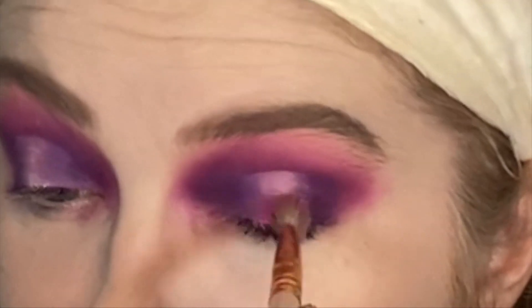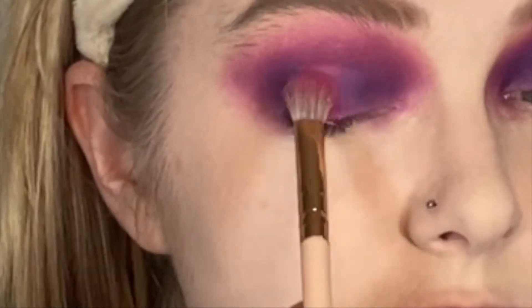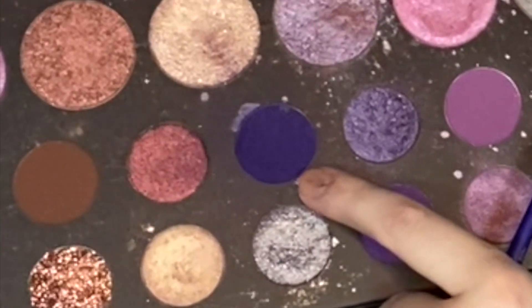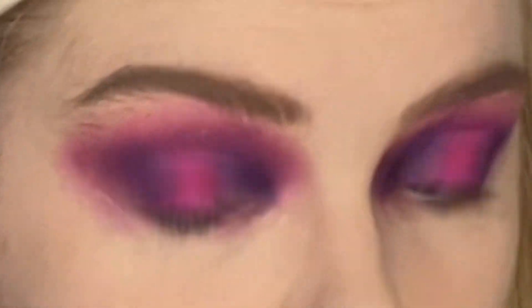Now we're going back to the Flashback Mary palette and taking that hot pink shade again, putting it on the crease. To deepen it up, I'm going to add a little bit of a shade from the Morphe 39s into the inner and outer corner of each eye. Now I'm going to do basically everything I did on the top eye on my bottom eye, but in reverse — top eyelid, bottom eyelid.